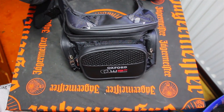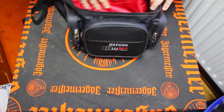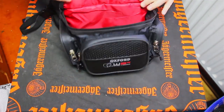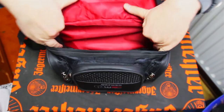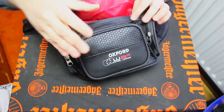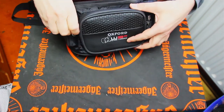So yes, that is the Oxford XWR3 — or OL866. What's in the bag? Nice bit of padding, gel pack — really comfortable. Quite roomy, quite big. We've got three compartments: one mid pocket, one reasonably large pocket, and then some side pockets.